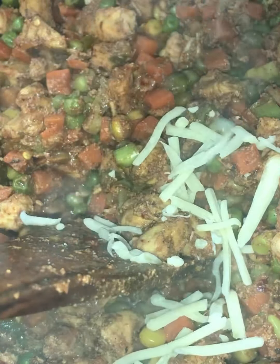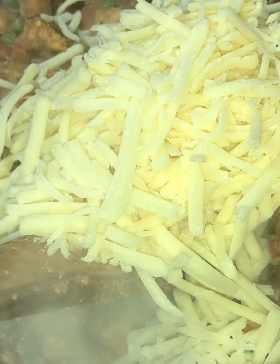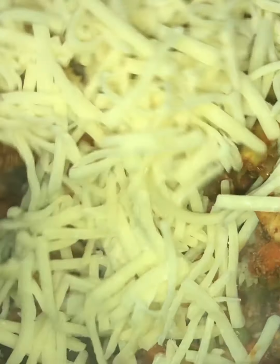I decided to add in some cheese at this point — the heat was off. Add in the cheese and give it a mix. Because the mixture was quite hot and warm, the cheese melted quite fast. Cheese is optional, so feel free to leave it out.